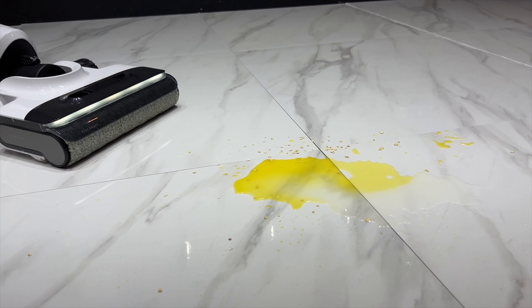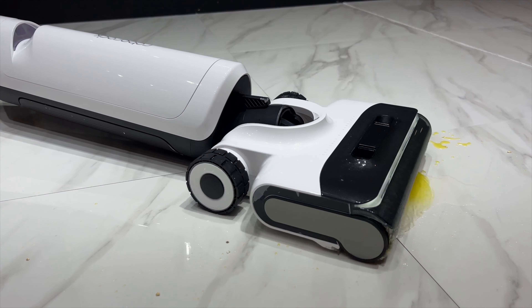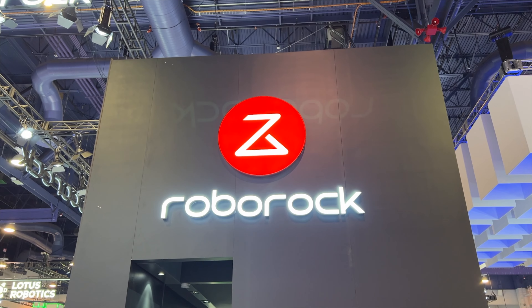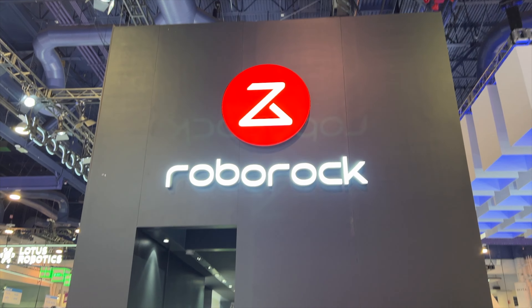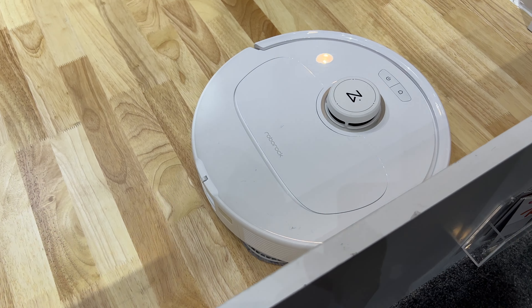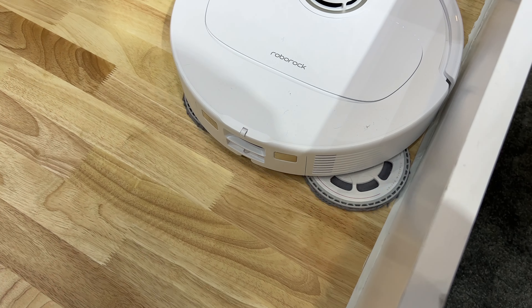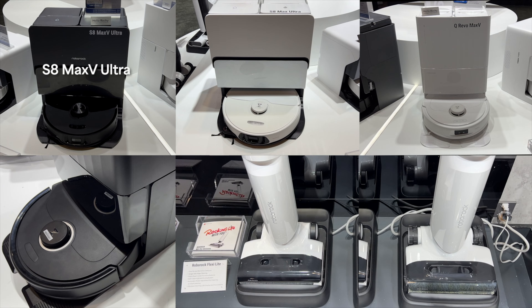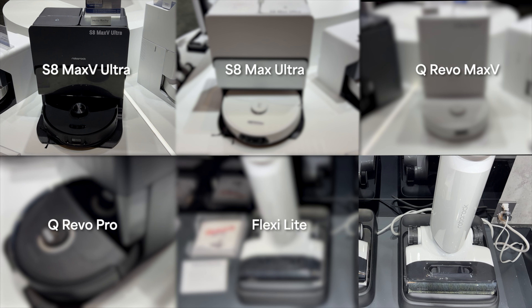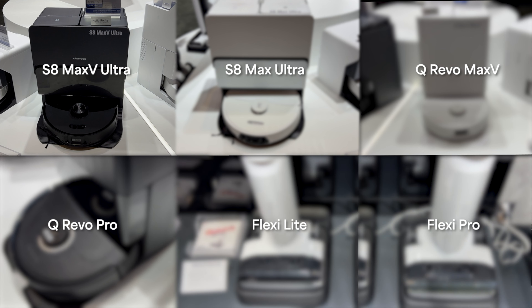If you've got a spill at CES, this is definitely the right place to take care of it. One of the best and most popular robot vacuum brands in the world, Roborock, used this year's CES Tech Show to launch an entire fleet of new robot floor cleaners and a set of uprights. Meet the six new products: Roborock S8 Max V Ultra, S8 Max Ultra, QRevo Max V, QRevo Pro, and Flexi and Flexi Pro. Right away, I put them all to work.